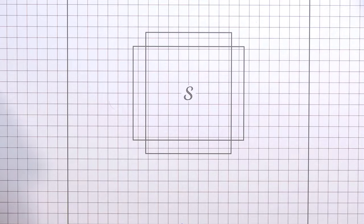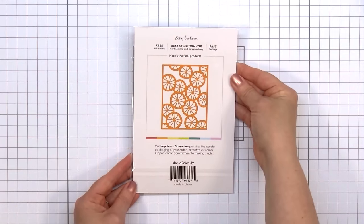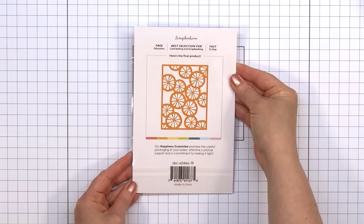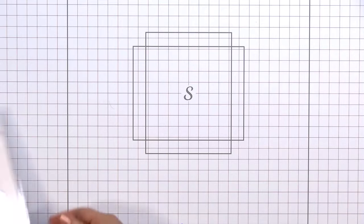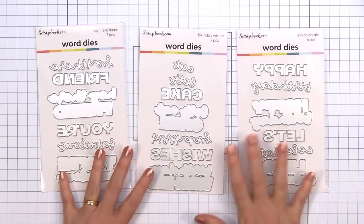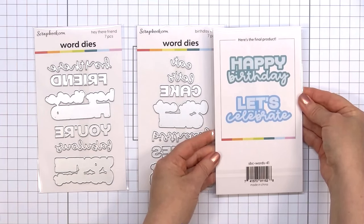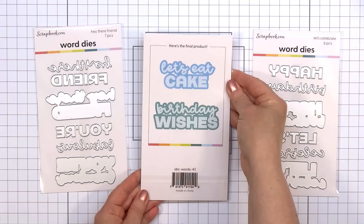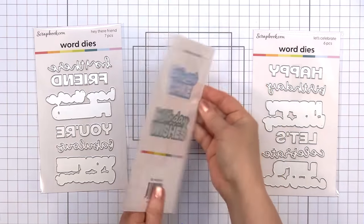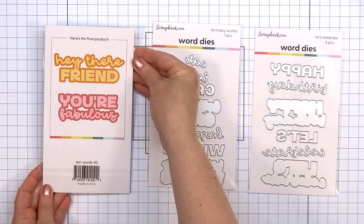I received several die sets. The first is an A2 card die called Fruit Slices — a really fun citrus design. You could make oranges, limes, lemons, or grapefruit, cut it out from fun cardstock colors, add a sentiment, and your card is finished. It coordinates really well with Scrapbook.com's Market Bloom collection. There are also three new word die sets, each including two sentiments. The first is Let's Celebrate, with Happy Birthday and Let's Celebrate — I like how they include the word and also the outline. The next is Birthday Wishes, with Let's Eat Cake and Birthday Wishes. The final die set is Hey There Friend, with the sentiments Hey There Friend and You're Fabulous. I really like the large bold size of the sentiments.